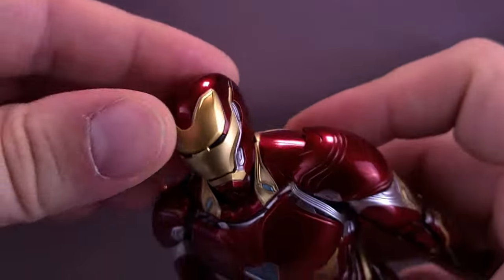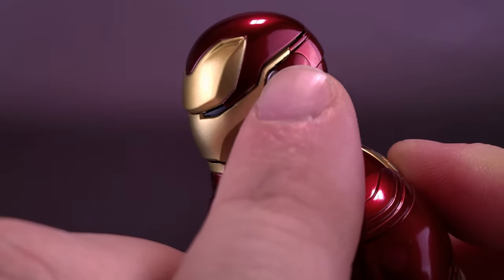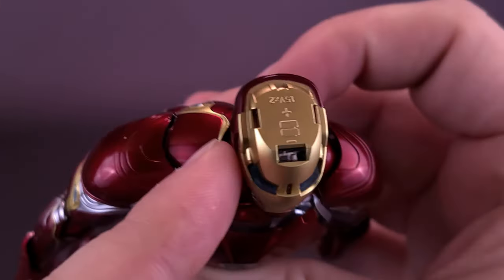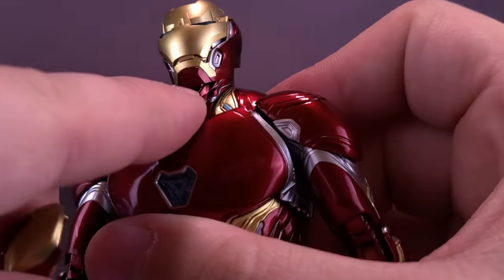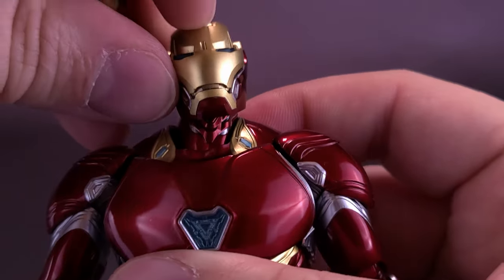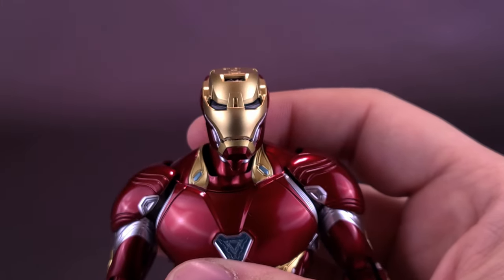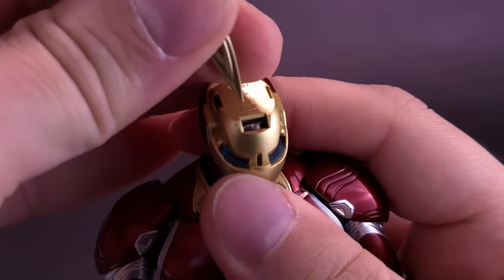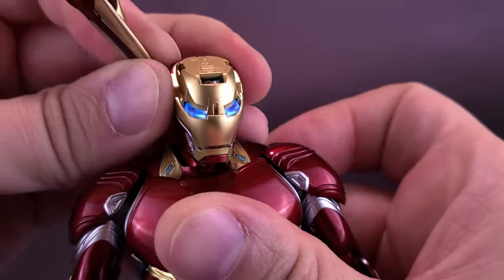Once the head battery is in place, you separate the torso at the seam just above the gold below the red — get your finger in the seam and pull it up. You have to unscrew the bottom in order to pull this whole part up. Then press the small button in the front to switch the light on. It's a very small button — you can use a screwdriver or one of the accessories to flip the switch.